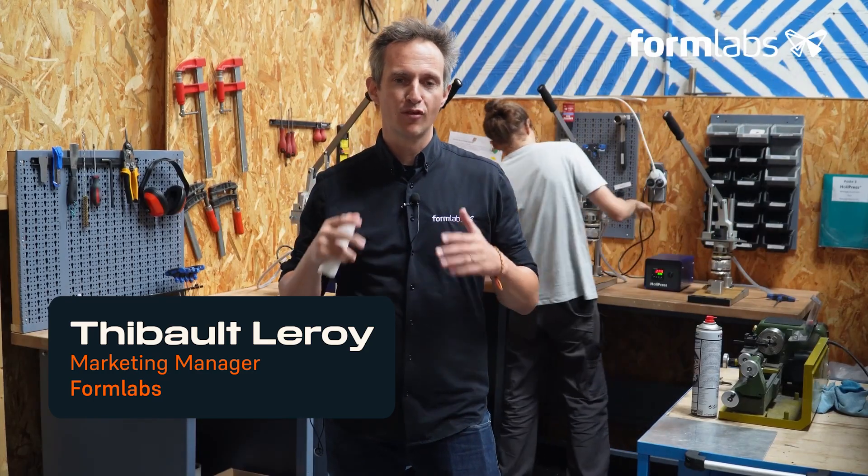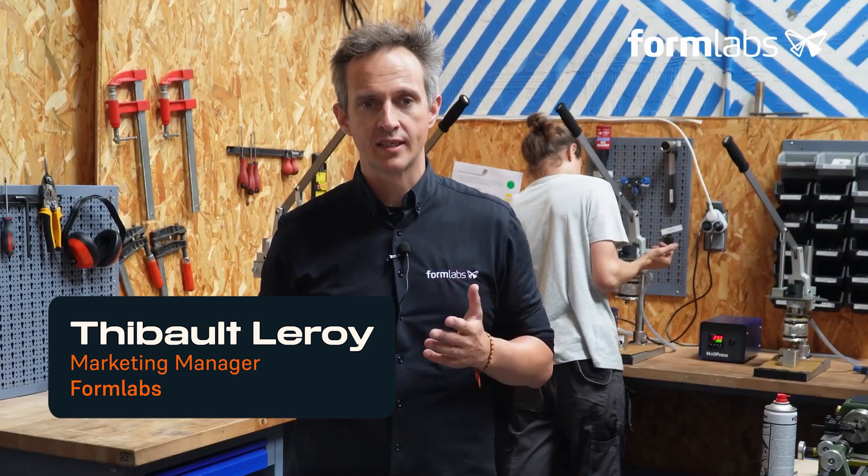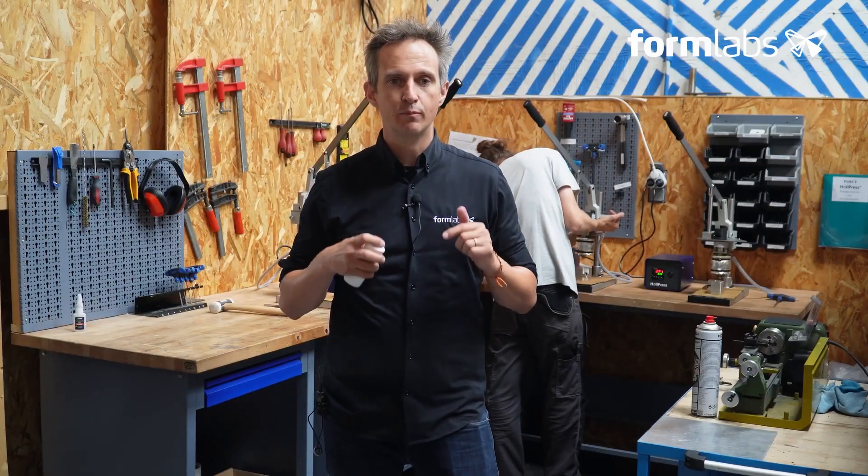Hello everyone, I'm Thibault Leroy, Marketing Manager for Formlabs France, and for the fourth video in this introductory workshop on plastic injection molding with polymer molds, I'm delighted to welcome you to Holymaker on the Bleeder site.